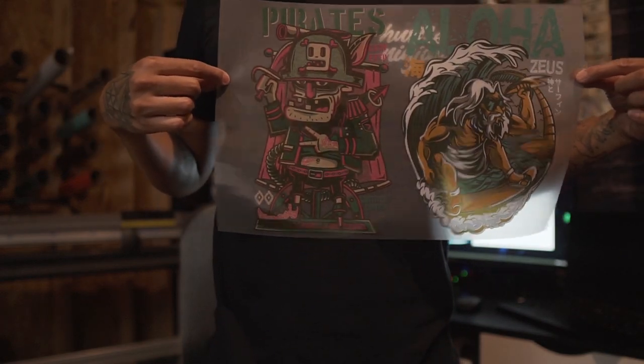Before we grab t-shirts, we have to do the A-to-B process first. These aren't transfers yet — they're just toner on a clear sheet of paper, called an 'A sheet.' What we need to do is combine the A sheet with the B sheet. The B sheet carries the adhesive. We merge the two together so all the adhesive transfers onto the print area, and then it's ready to press onto a t-shirt. So let's go ahead and turn this into a transfer.